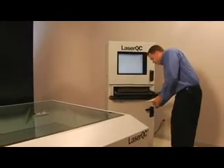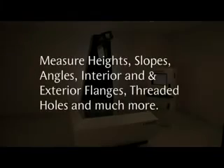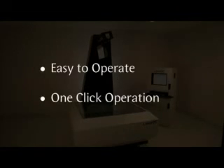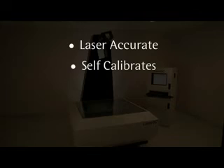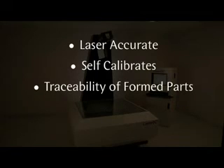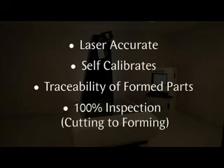The inspection report can be sent with the part to the customer or for internal traceability. The Laser QC AFM includes all functionality of the 2D Laser QC plus more: measure heights, slopes, angles, interior and exterior flanges, threaded holes, and much more. Easy to operate with one-click operation. Laser accurate. Self-calibrates. Provides traceability of formed parts and 100% inspection.